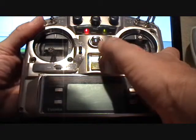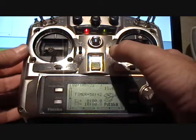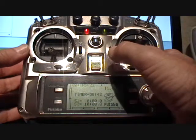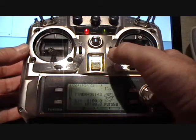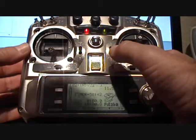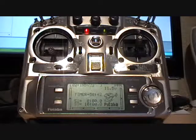I push the button on the back of my transmitter and turn my transmitter on. I think I let go of the button. Okay, there it goes — it's now bound. I'm going to unplug my binding connector, and I have a bound aircraft.